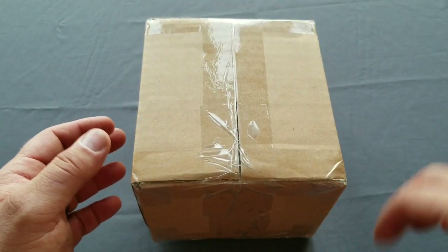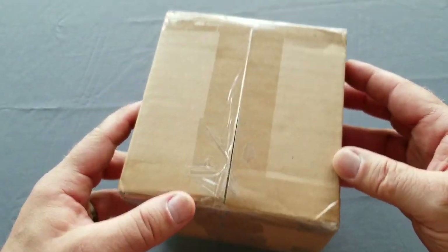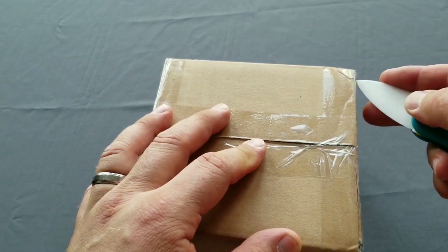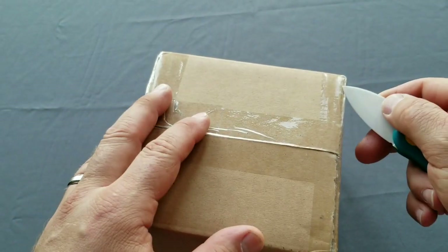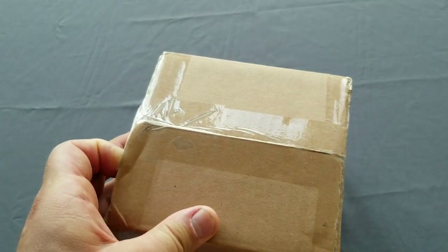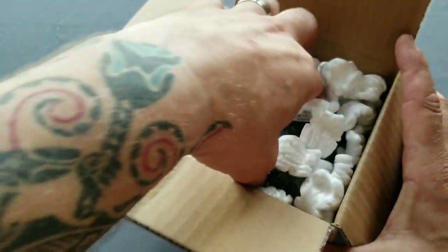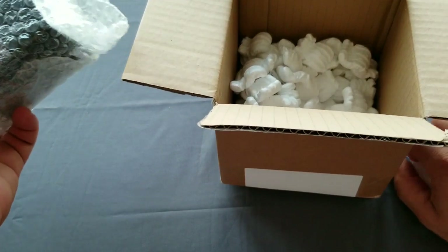Hi everybody, my name is Davar and this is another quick unboxing — I will do a proper review later after some wearing. The point is I just want to do a security unboxing to see if everything is right. So nothing fancy, just a short quick unboxing.